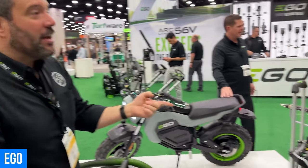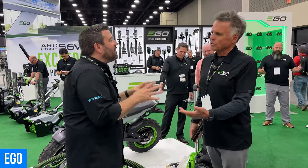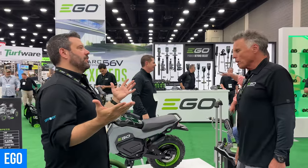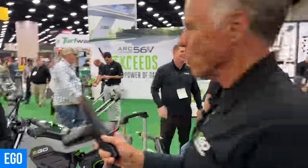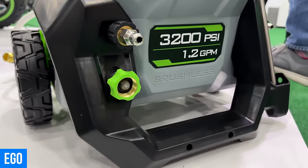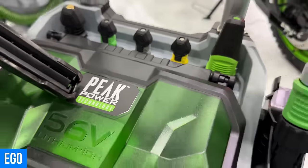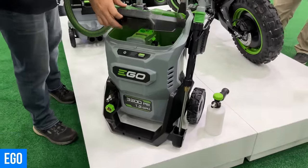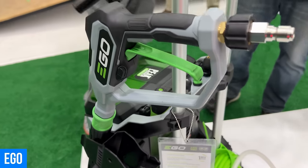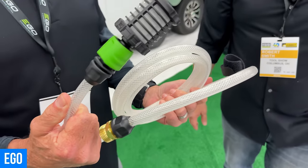EGO also has a new pressure washer. It's the most requested tool in the EGO suggestion inbox — for years people have been asking when they're coming out with a battery-powered pressure washer. With peak power technology, two batteries run side by side pulling the load at 56 volts. You do need both batteries to get the full 3,500 PSI. There's also a siphon hose so if you don't have access to a water hose but you have five-gallon buckets of water, you can still use it.